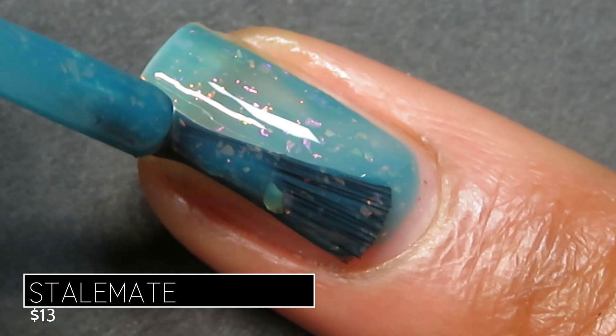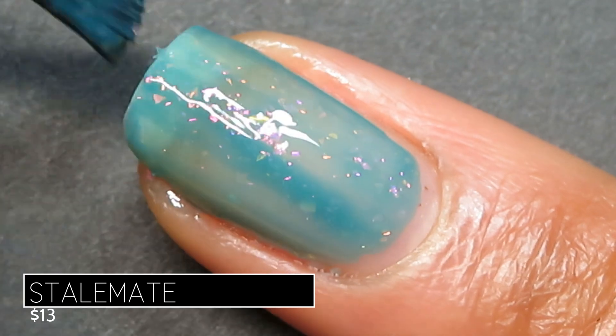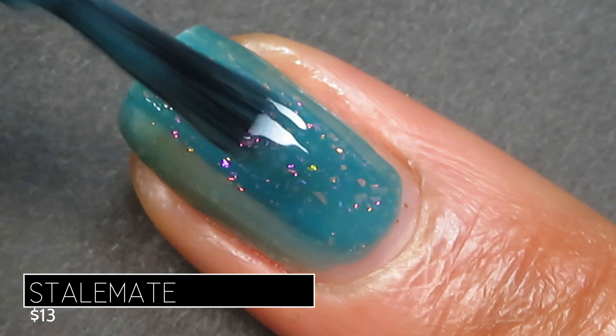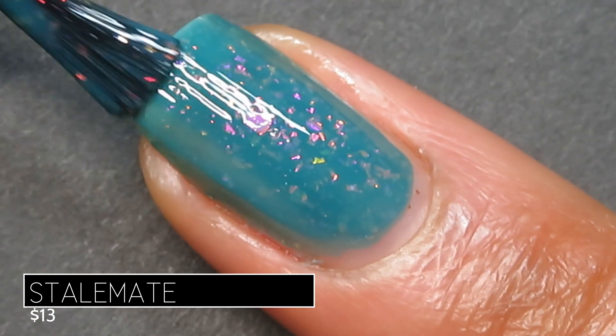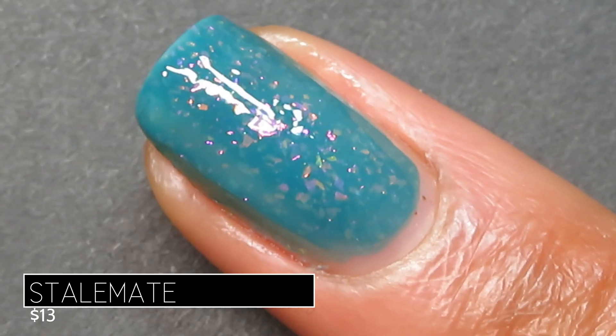On application this one was more of a crelly — it was a bit sheer on that first coat but it did build up nicely on the second. I have a pretty stark nail line so I needed to go in with three, but many may be okay with just two coats on this one.